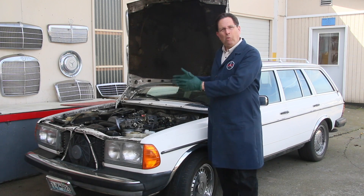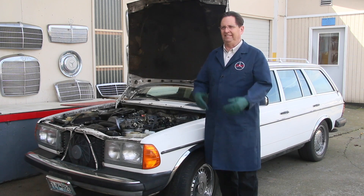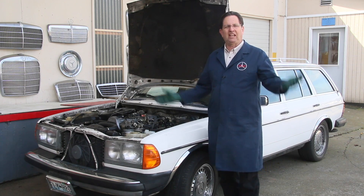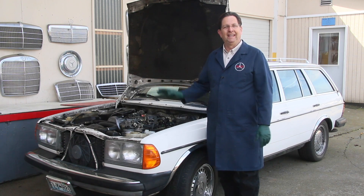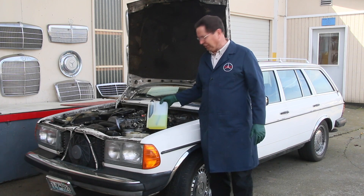The problem is I don't want to have to get this car up in the air and drain out 15 to 17 gallons. What a mess. You get that all drained out, then what are you going to do with it? You've got to go get some more fuel and pour it in. And I have a solution, and it has to do with what we manufacture here at Mercedes Source.